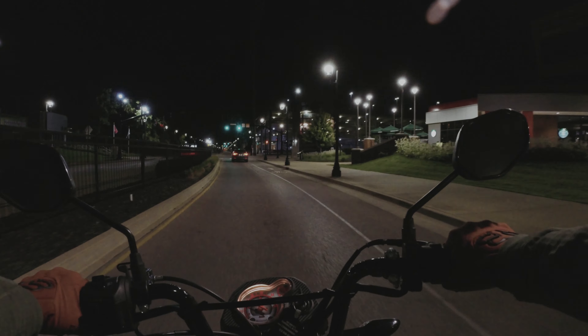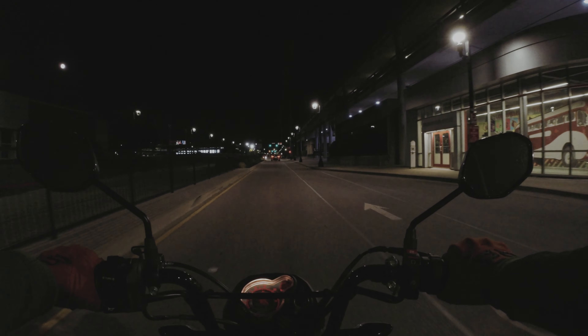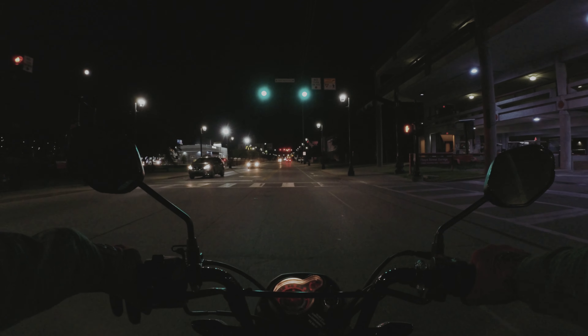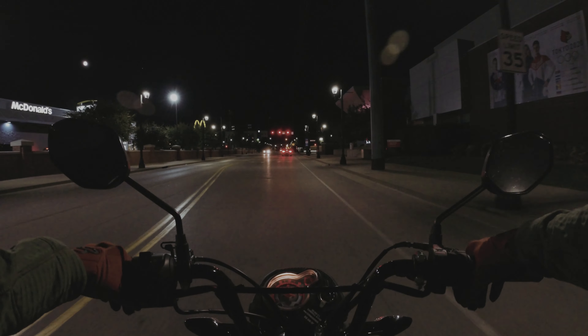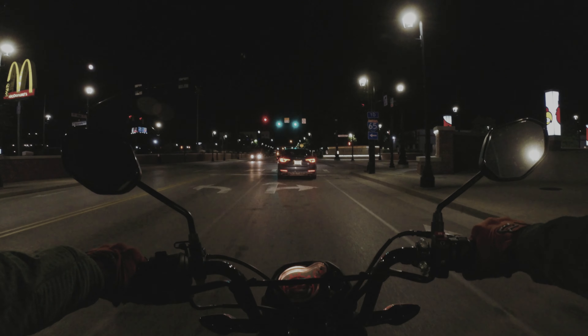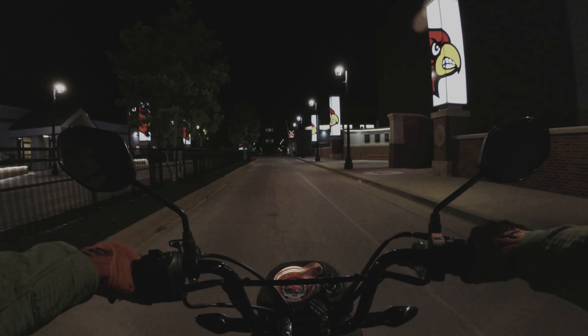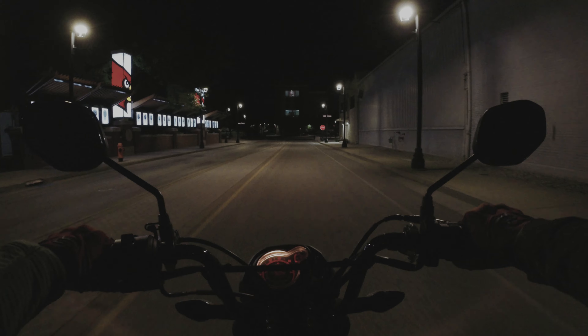Now I'm going down Floyd Street past the University of Louisville. It looked like at the dorm there were some people moving in. I don't keep up to date on exactly what dates the semesters start. I've come through by the UofL campus on e-bikes and stuff riding around at night, but I'm not going to do that with the Honda Navi.